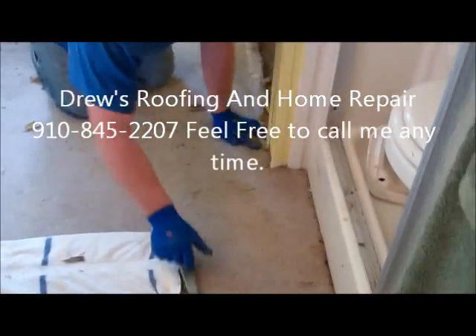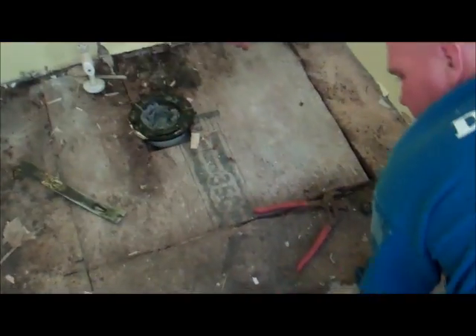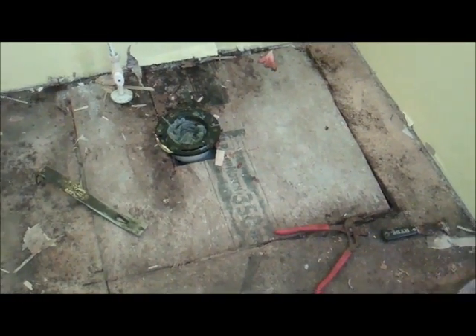Be careful we don't rip it — make sure you cut it good. Cut, cut, cut — don't pull, pull, pull or you'll rip it. Wow, linoleum.